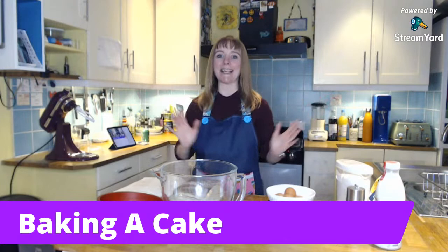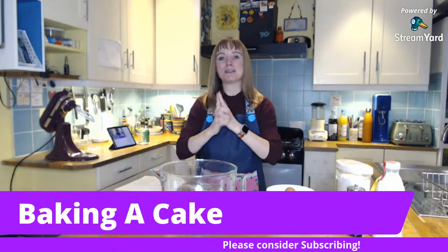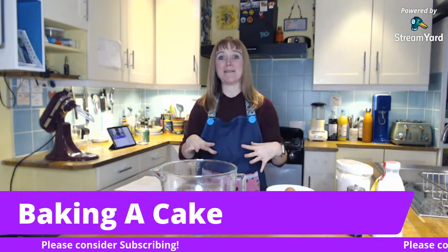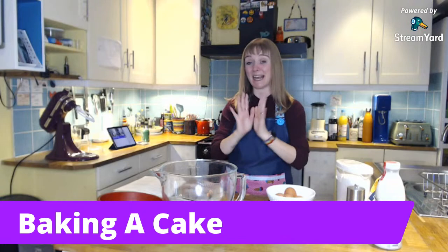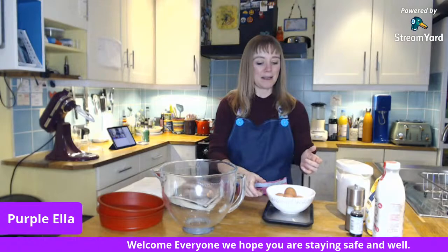I'm going to bake a Victoria sponge cake, which is something I have baked loads of times because it's both Mr Purple's and Supergirl's favorite cake. I've made it quite a lot and I have a bit of a fail-proof method, so hopefully today's not going to be the day it goes wrong. This is my little tip for making a Victoria sponge — I'm using a recipe just to remind me of the stages because, you know, working memory not great.